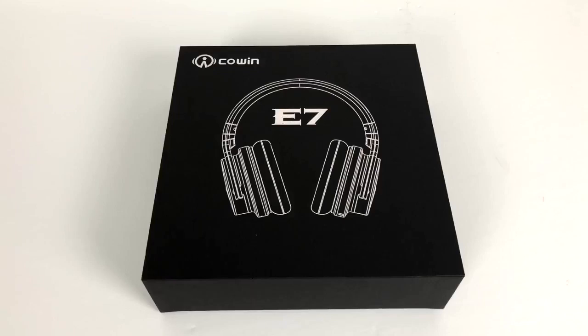Welcome everybody to Furious Technology. We're here to unbox a pair of Cowin E7 Bluetooth headphones. I was on Amazon a couple of days ago looking for a pair of Bluetooth headphones and I came across these — the Cowin E7. I was looking for something more affordable than the Beats Solos. These were getting great reviews, so I decided to give them a shot. Let me tell you, the quality is amazing on these. Without further ado, we're going to go ahead and unbox these.